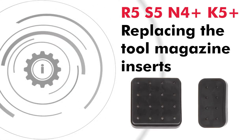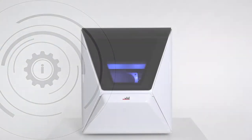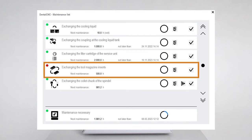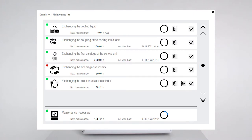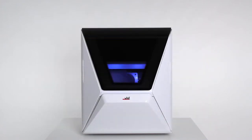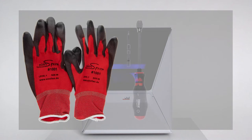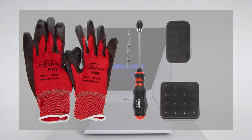In this video we will show you how to replace the tool magazine inserts. You will find this maintenance task listed as exchanging the tool magazine inserts in the maintenance section of Dental CNC. For this task, have the following items ready: protective gloves, a screwdriver with the appropriate bit, a spare tool magazine insert, and the dedicated drilling tool.